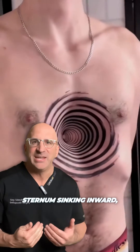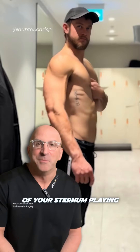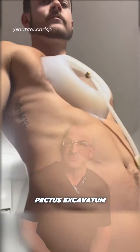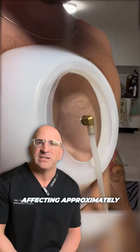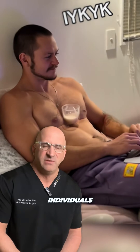Imagine your sternum sinking inward, creating a concave chest wall. It's the result of your sternum playing an unconventional game of hide-and-seek with your heart and lungs. That's Pectus Excavatum in a nutshell — more common than you might think, affecting approximately one in every 400 to 1,000 individuals.